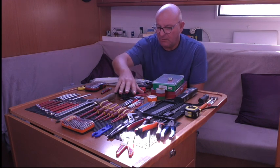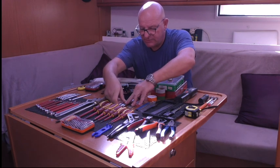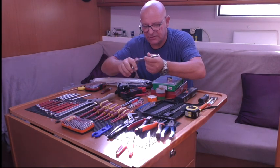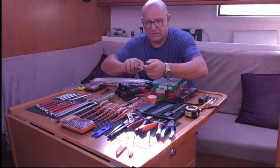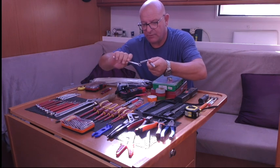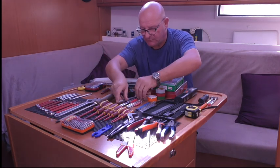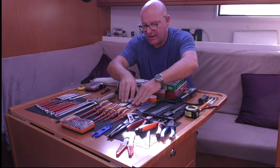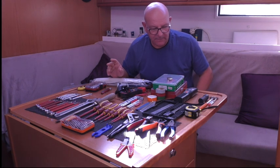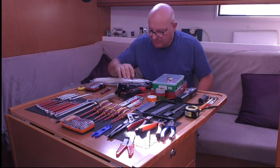A set of Allen keys - this is an old set, there's actually one out which I'm using for another job. Get the ball-end ones, they're just easier to use. With ball end you can't get the same leverage, but that's where your spare wrench or socket comes in - you can put that over the end and get the leverage you need. We have another big set of those, metric and imperial, in the engineering box.